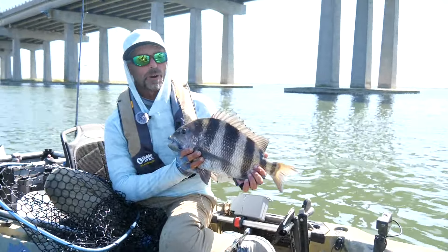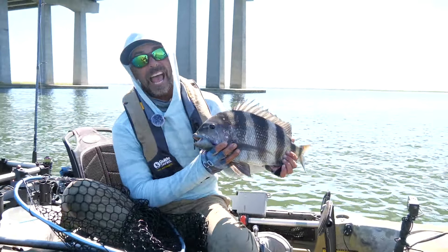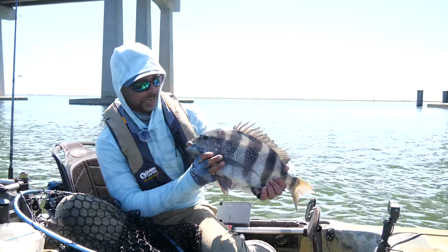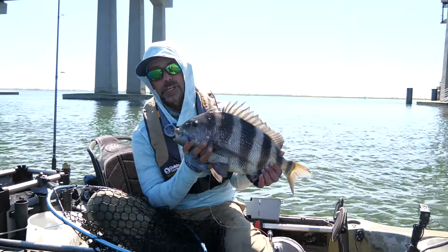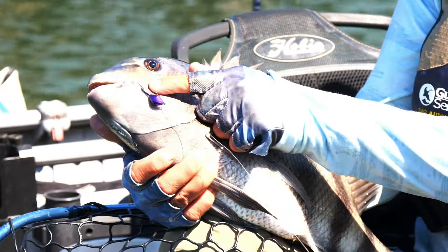Coming from the freshwater bass world, this fight's harder than a smallmouth, a largemouth, and a spotted bass put together. Bottom sweeper jig, little tiny crab in his face — and that's a big sheepshead.